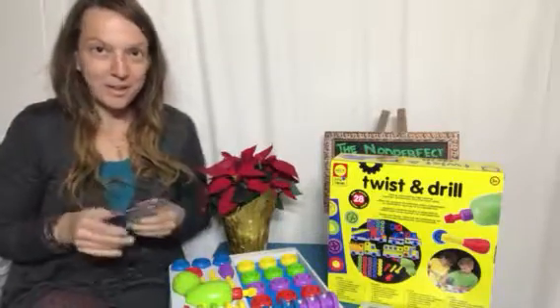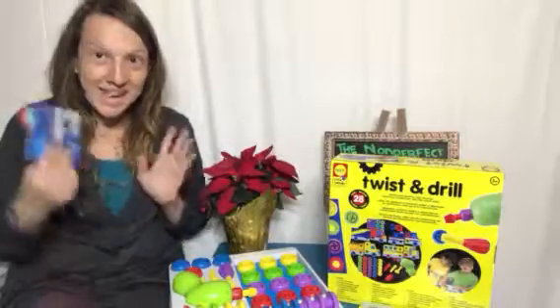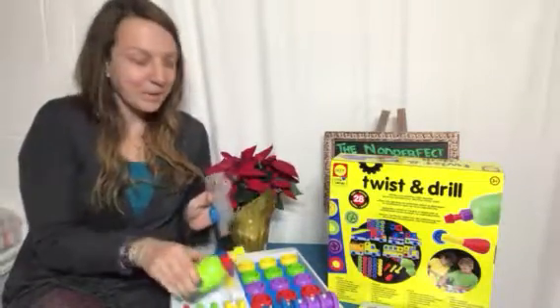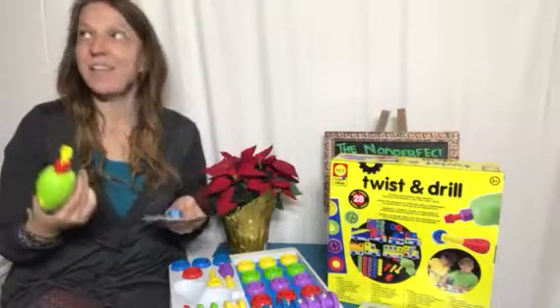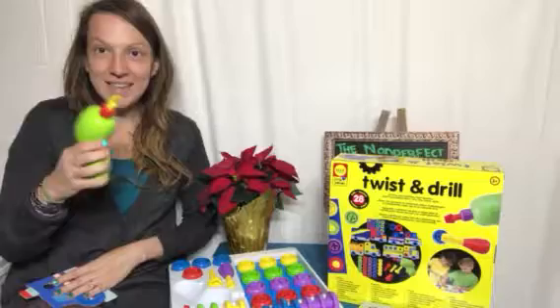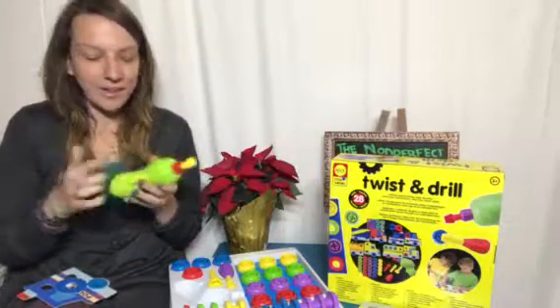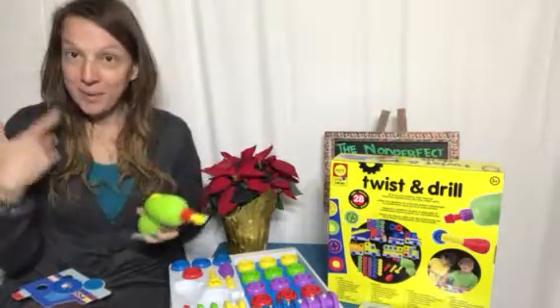Hey everybody, welcome to Non-Perfect Parenting! We are here talking about this Twist and Drill set from Alex Toys — awesome little set. This is super cute for kiddos who are really into building and want to be like mom and dad and have their own set of tools. You can see it comes with a drill that turns on and off — you push the little button and it works. It doesn't come with batteries, so you need to get your own.